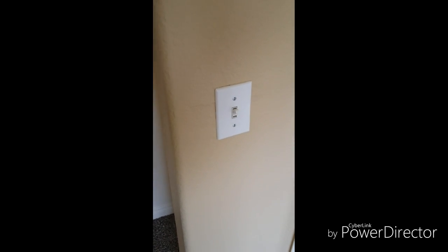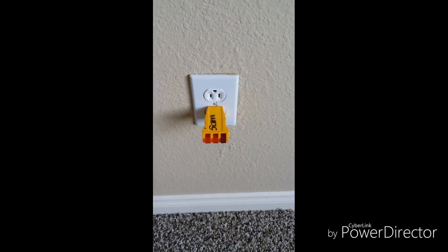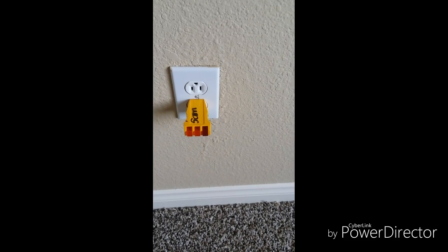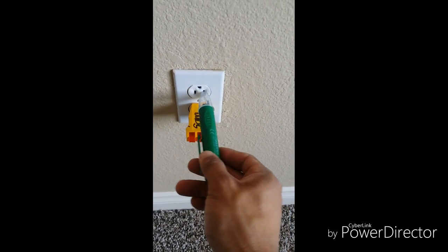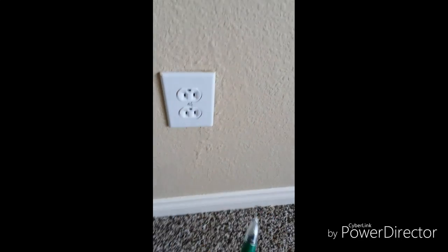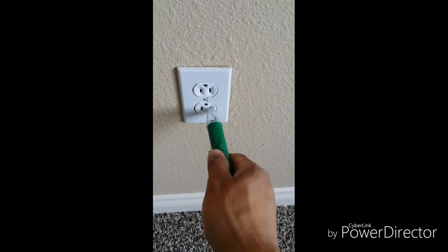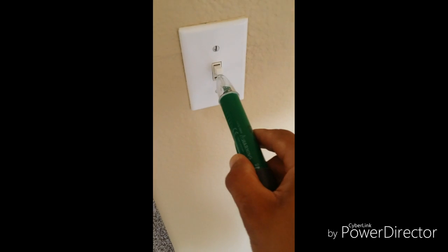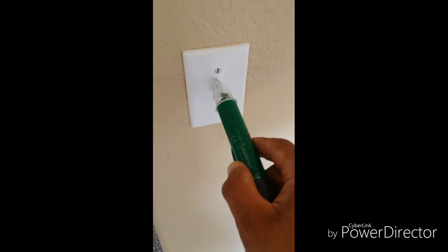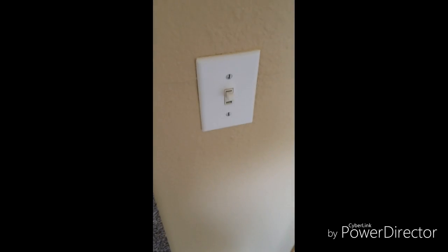I've turned the circuit breaker off. You can see here the switch is on, and you can see that I do not have power. But I still like to use my non-contact voltage detector — this will beep if it senses any power — which right now we do not have. You can also try it on the switch. So we know we're ready to remove the screws and start working on this outlet.